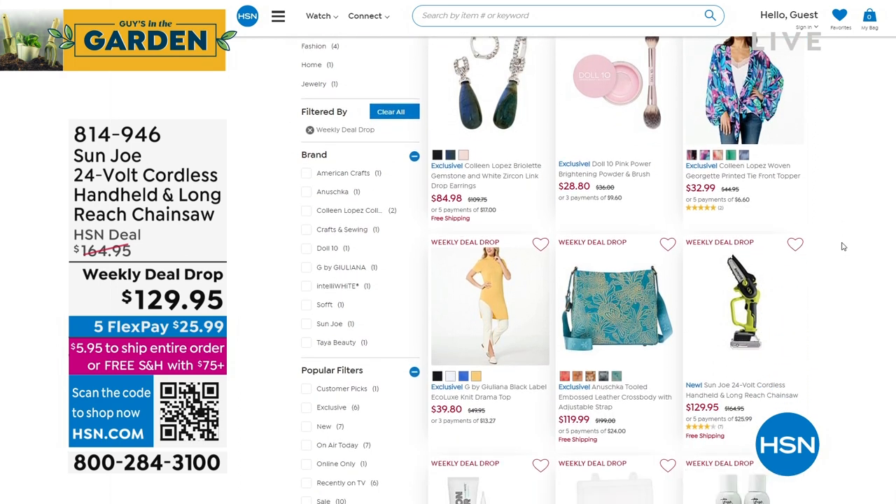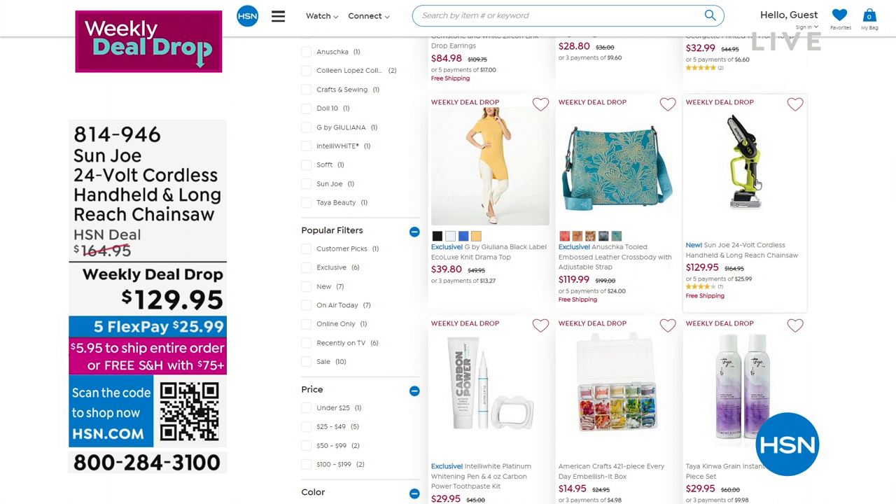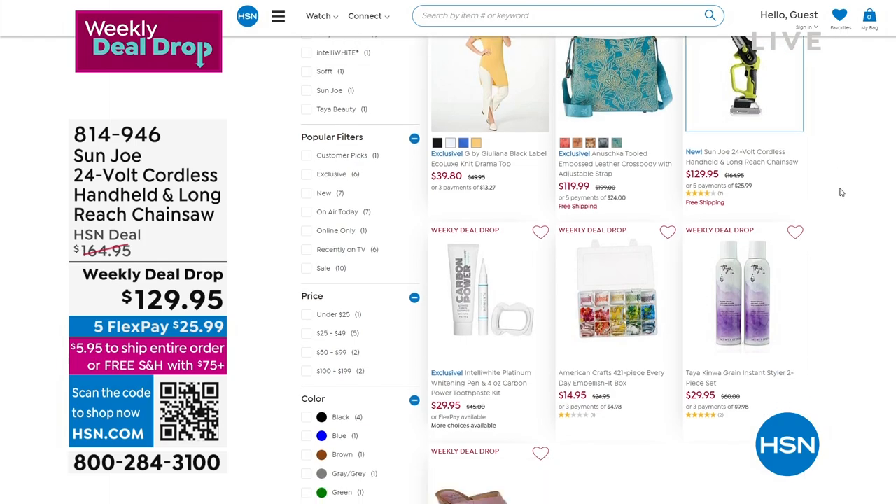It's a great source to stock yourself up. Hey, what's hanging out? Here's our weekly deal drop, which we're going to be airing right now. In fact, let's get going really quick.